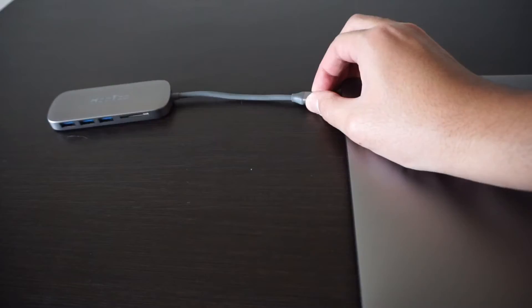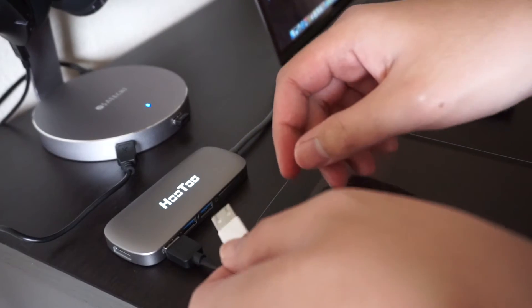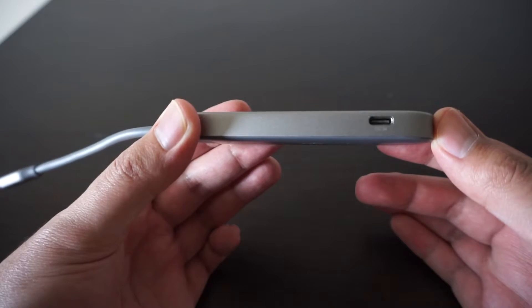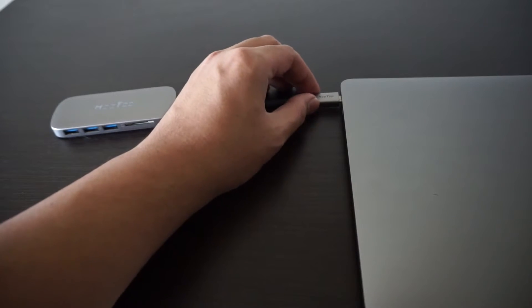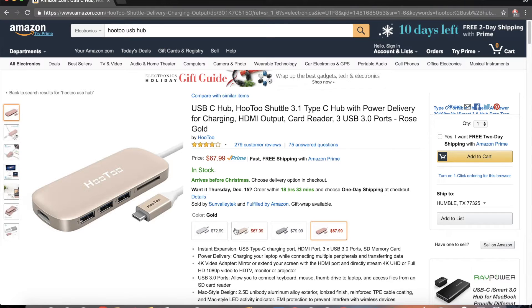Its only real downfall is it requires two double-A batteries. This is the Wuto USB-C hub, the USB Type-C hub I personally use on my MacBook Pro. It has three USB 3 ports, an SD card reader, HDMI, and a USB Type-C port for charging. If you missed the glowing Apple logo on your MacBook Pro, this will feed into your tacky desires because the logo lights up. It also comes in iPhone colors: space gray, silver, gold, and rose gold.